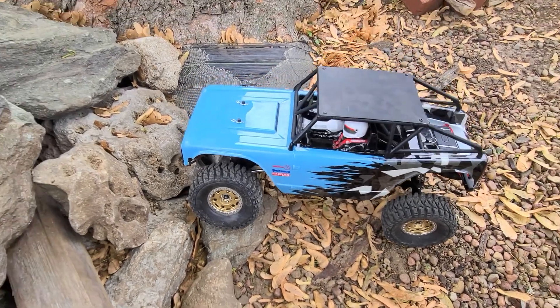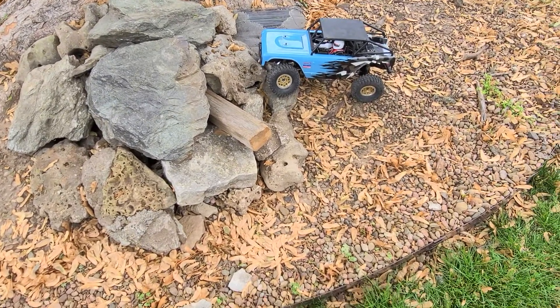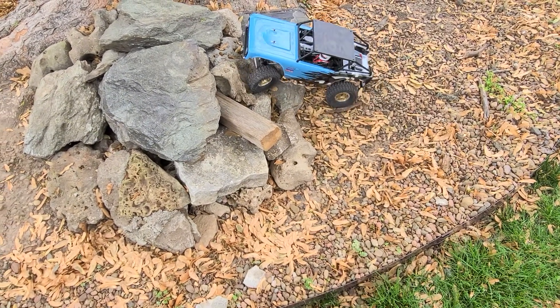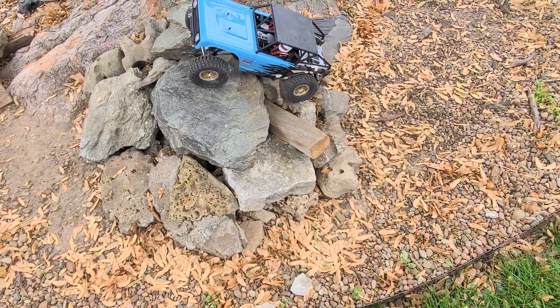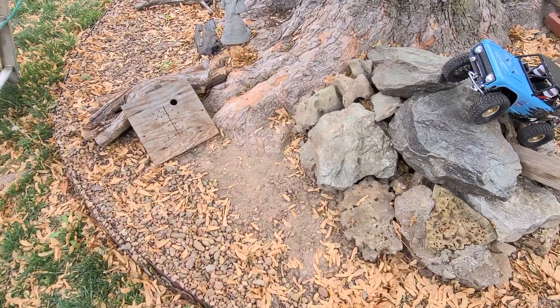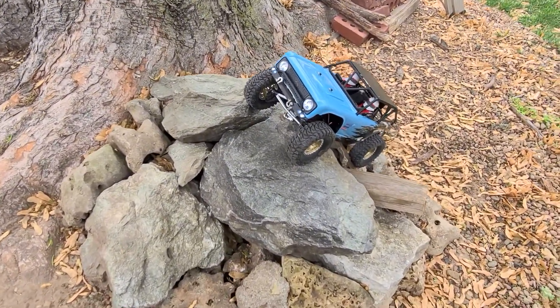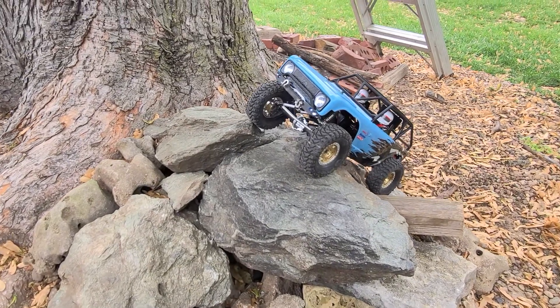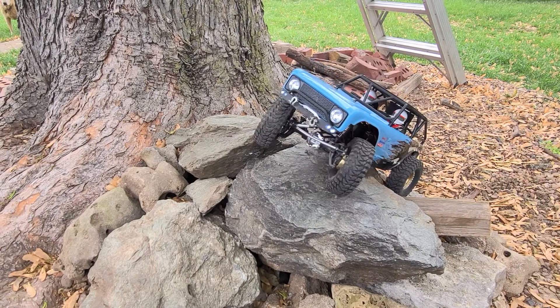It looks way better than what I had on before and the wheeling, traction, bite and everything just fits and does what it's supposed to — it just really crawls. Gonna be getting some wheel weights soon for it, the stainless steel ones like I did on the Gen 7, because I think the stainless steel looks more like a real brake caliper.